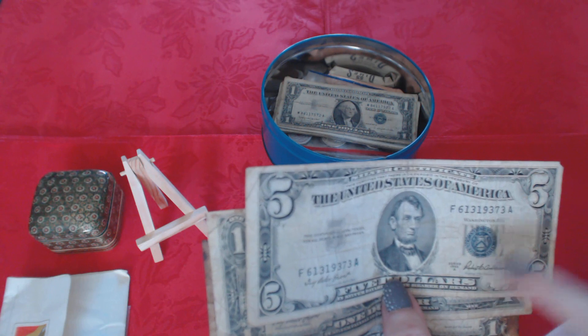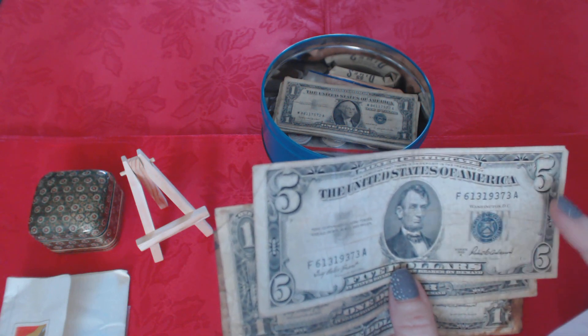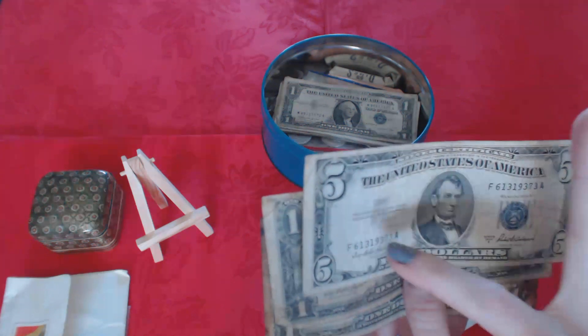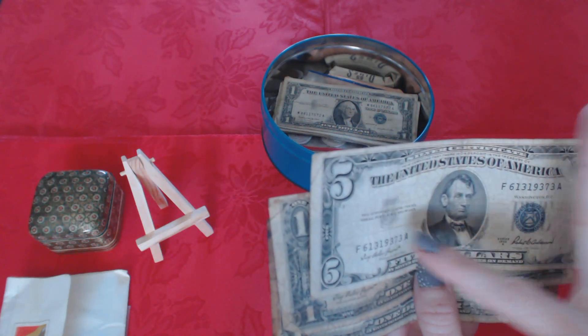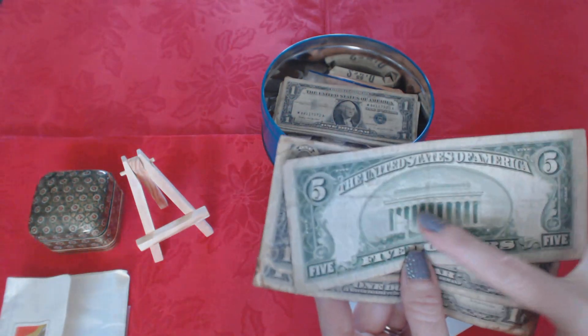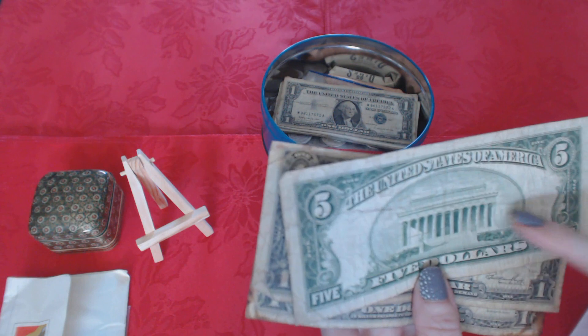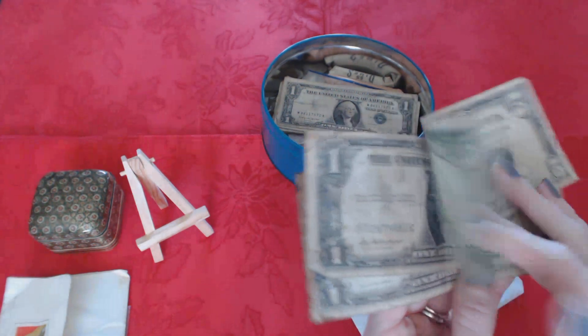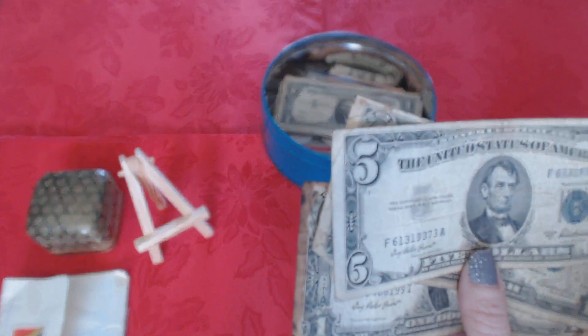Now, if you are from the United States and you're more than maybe 30 years old, you may not have seen one of these unless you know a coin collector. These are silver certificates. This one is from 1953 and it's $5. It has Abraham Lincoln on it and it says 'this certificate is legal tender for all debts, public and private.' Here's the back — $5 bills don't really look like this anymore.